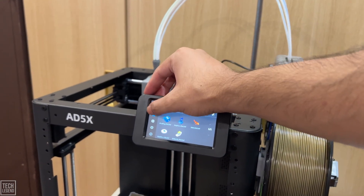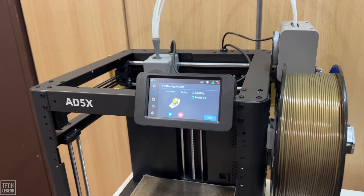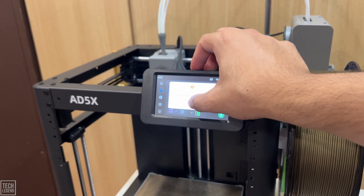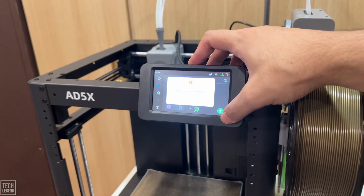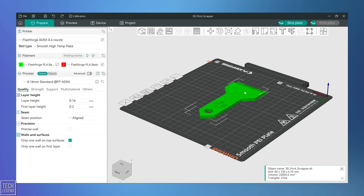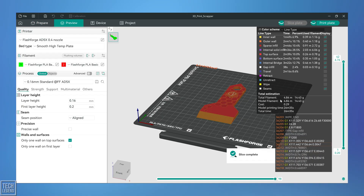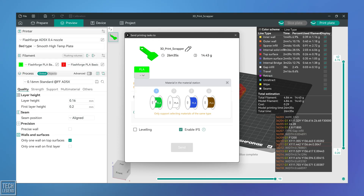A couple of other friction points we hope to see cleaned up in future updates relate to the user interface and slicing software. First, the clunky touchscreen: the 4.3-inch touchscreen, while simple in layout, is a little unresponsive — I found myself having to press with pressure rather than lightly touch the screen. It's a small ergonomic issue, but it contrasts sharply with the lightning-fast mechanics, creating a disjointed feel. Second, the proprietary slicer: Orca FlashForge is a custom version of the widely respected Orca Slicer, but this proprietary skin sometimes introduces bugs, crashes, or annoying workflow roadblocks. Advanced users are hoping for a more stable version or full seamless support for the standard Orca Slicer.